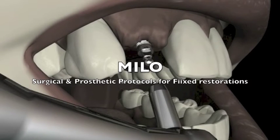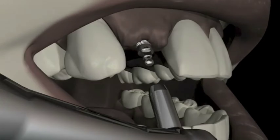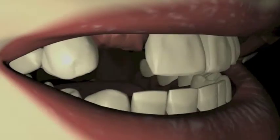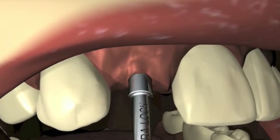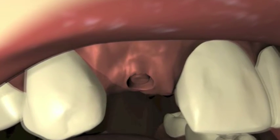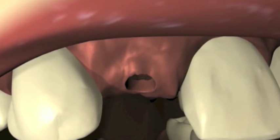These next sequences demonstrate Milo's surgical and prosthetic protocol for fixed restorations. A tissue punch is used to penetrate the soft tissue at the osteotomy site. When thin, porous, or irregularly contoured bone is encountered, or when gingival manipulation or grafting is necessary,